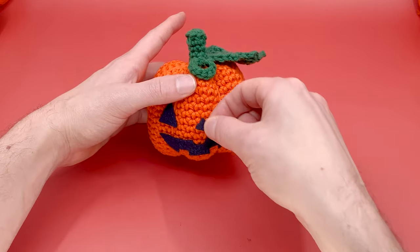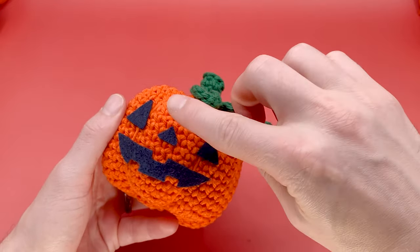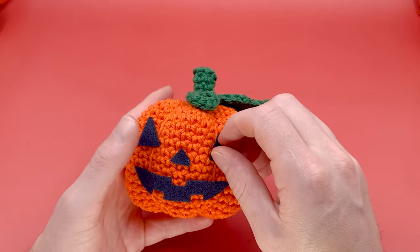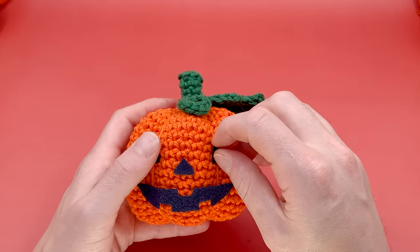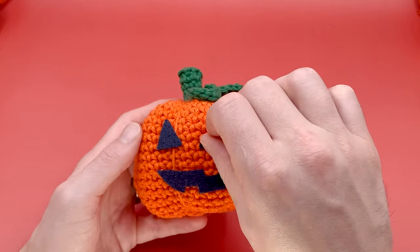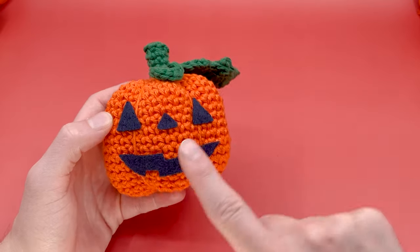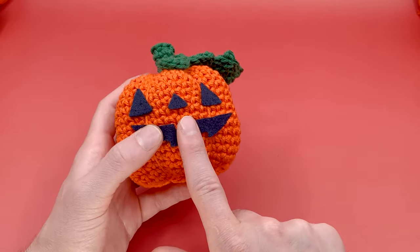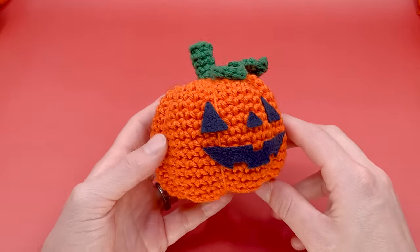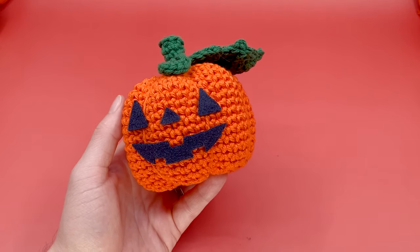Now let's add back our little nose and make sure everything is perfectly where we want it on the face before we actually start needle felting, because you cannot remove it once you start. I'm lining the face up using my stitches to make sure they are evenly aligned. I think I like the nose a little bit higher, and we'll go a little bit higher on the mouth as well. That's about where I want the face. I love the little curly cue at the top.